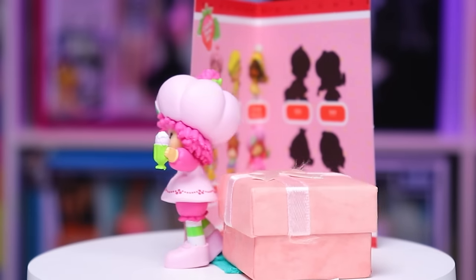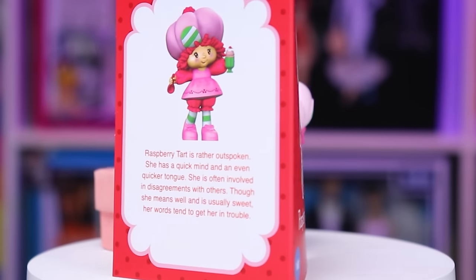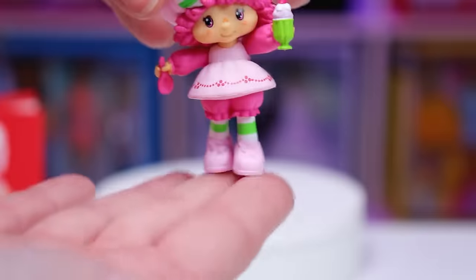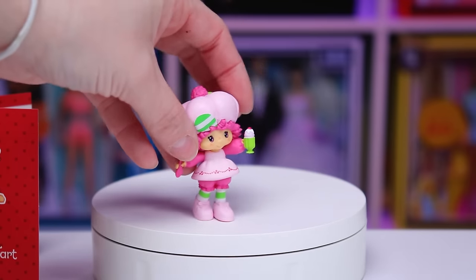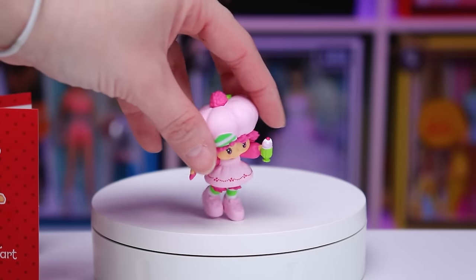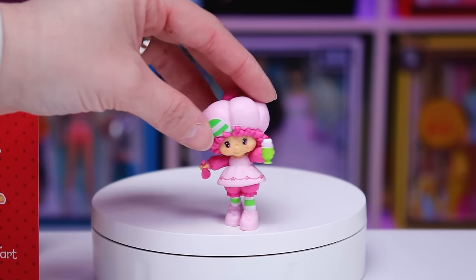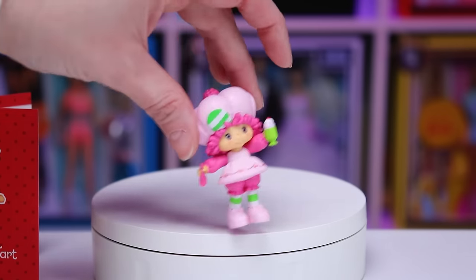Overall she is really good quality. The only issue I have with her honestly is the foot placement — while it's a very cute pose, it is definitely not possible to have her stand unassisted. So if you are an out-of-box collector, you might need to use some hot glue or nanotape to stick her down.